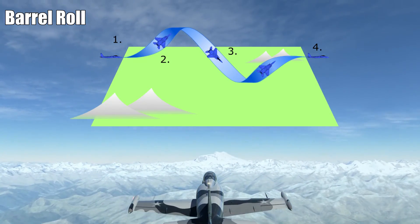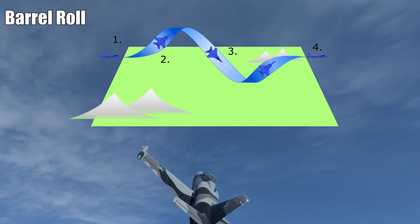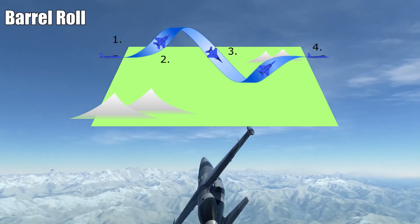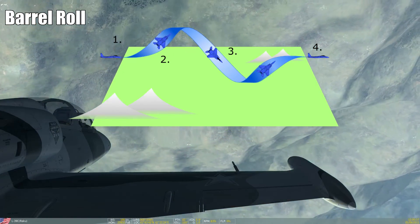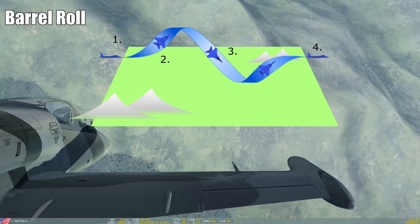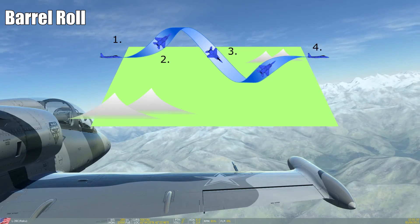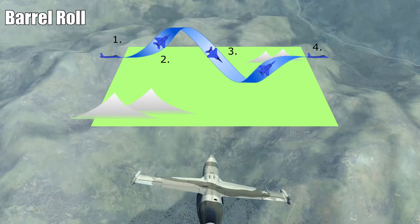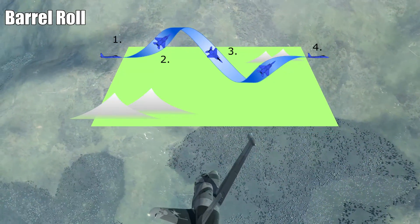Hi and welcome to the next part in the series of air combat maneuvering. I'm Raku and I will show you the barrel roll today. The name quite speaks for itself — you can imagine it like a roll around the outside of a barrel. Remember the aileron roll? The aileron roll can be imagined like a roll inside a barrel with your wings scratching on the barrel's walls, while the barrel roll takes us for a stroll around its outside. This maneuver is extremely important as it is the basis of many other maneuvers, but unlike in aerobatics, it's not so important for us to fly a specific set of parameters, as the barrel roll is for us highly dynamic.